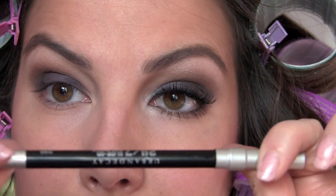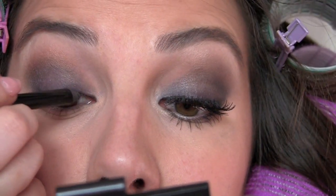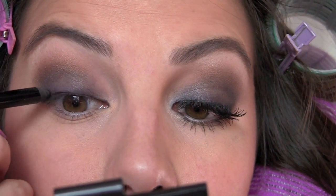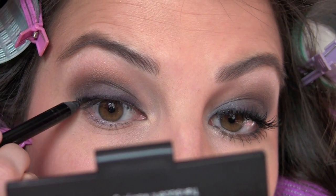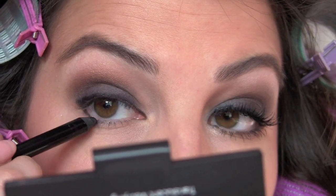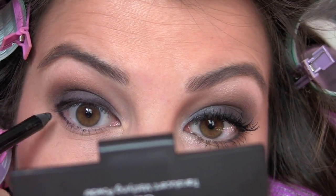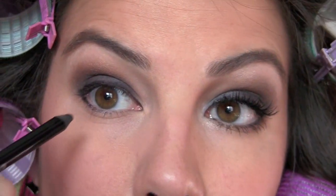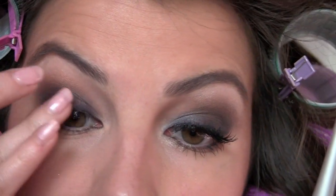We'll come back to some final steps under the brow in a second, but first I'm going to take my Urban Decay 24-7 liner in Zero — any black liner will do. Really making an effort to get it right in with the lashes and go all the way across the top, pulling it out just a little bit at the edge. Then continuing to line my lower lash line with this, keeping it a little bit of a lighter line. Maybe smudge over that line a little bit with your finger.